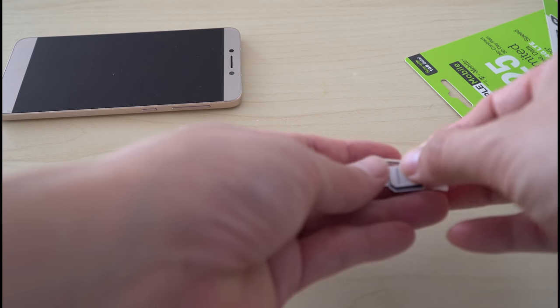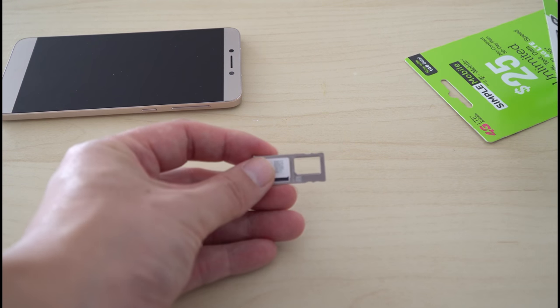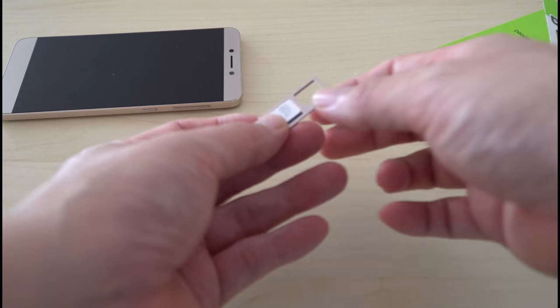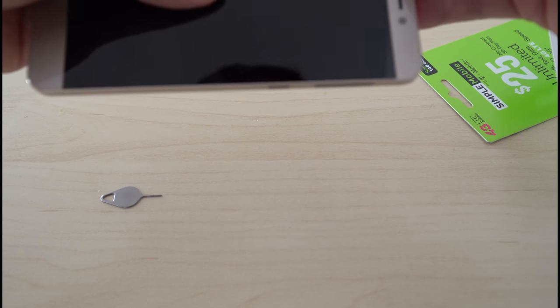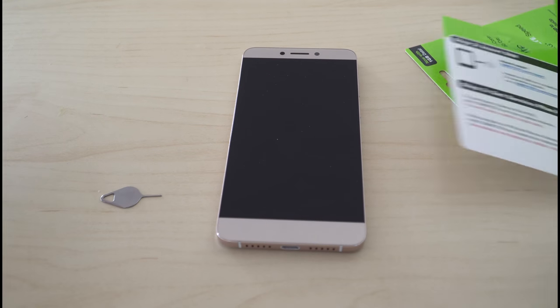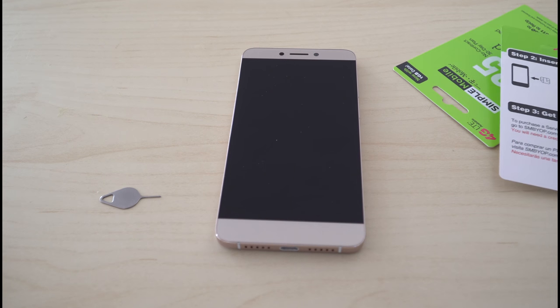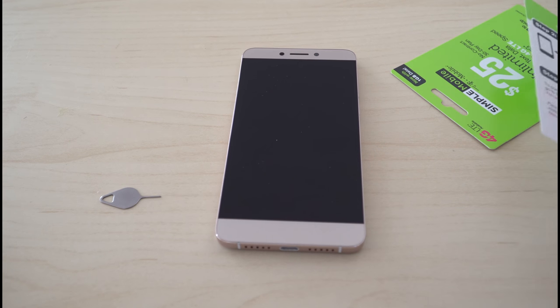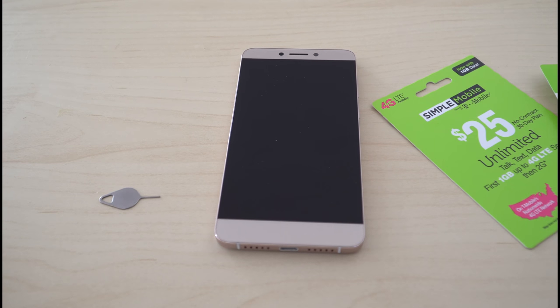We will match it. There you go, it's in. Put this back in. And what it says is to insert the SIM, get the service plan PIN, which would be this one, and to activate, I would turn the phone on.